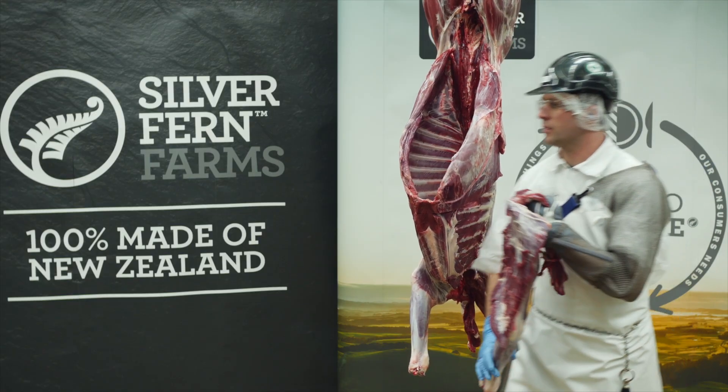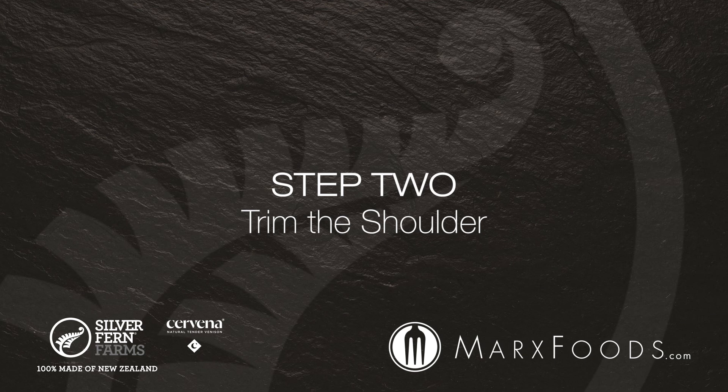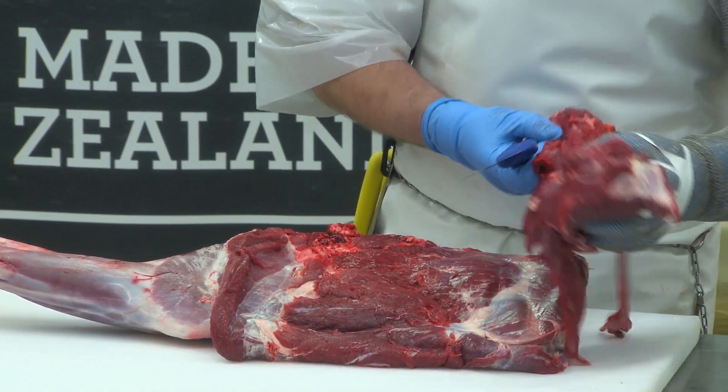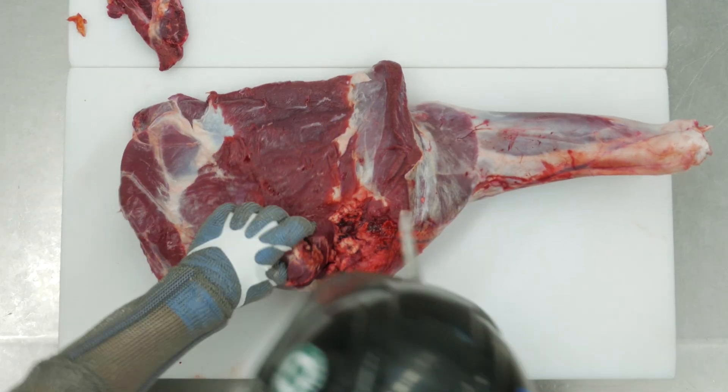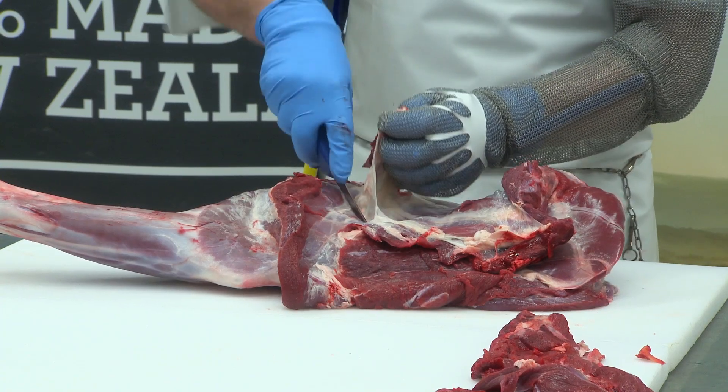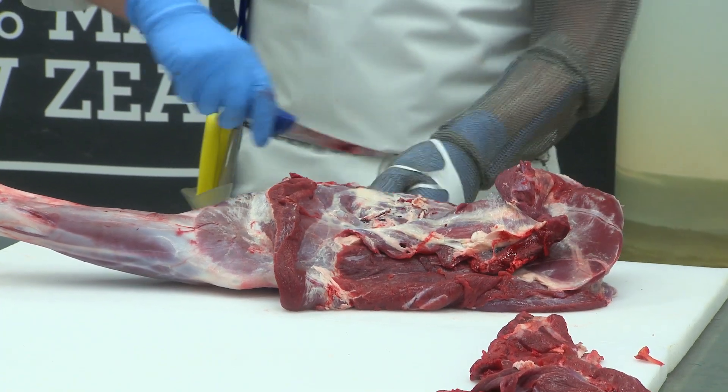Take the shoulder to the table for trimming. Follow the natural seam to remove the neck muscles. Remove any traces of bone, membrane, or pieces of fat.